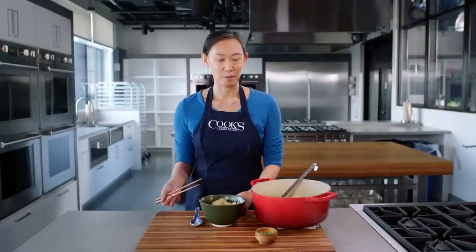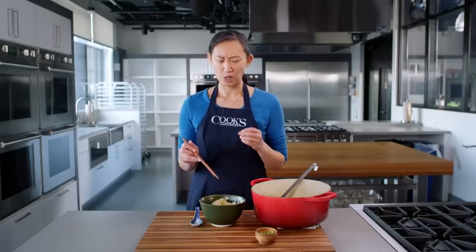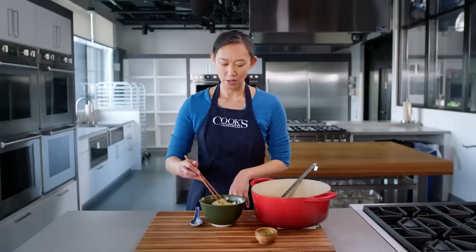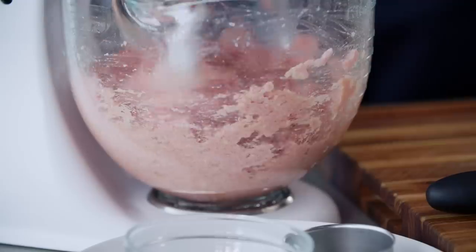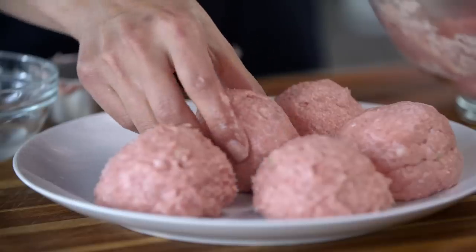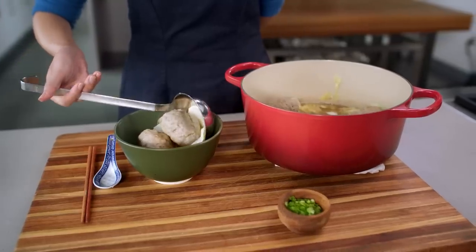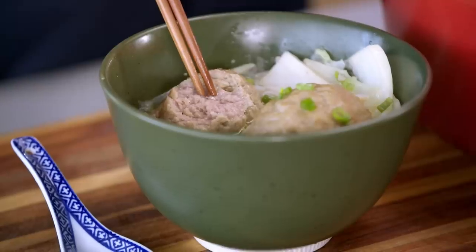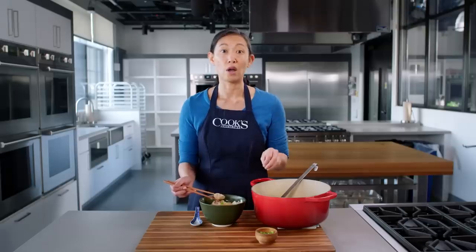Here are my lion's head meatballs, and they look great. One of the things I love about this meatball is it's really tender — in fact, it's so tender you can cut it with chopsticks. The reason I could do this, even though we really tried to develop as much myosin as possible, is that myosin has another role: it's an emulsifier. It holds on to all that water we added in the form of the rice wine, the soy sauce, the egg even. It also holds on to all that finely ground fat, and that water and fat keep the meatball tender even through all that myosin development and all that cooking.